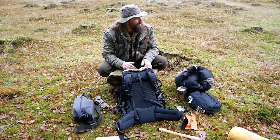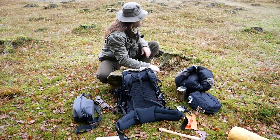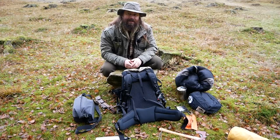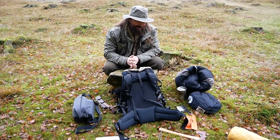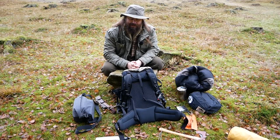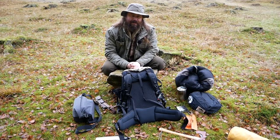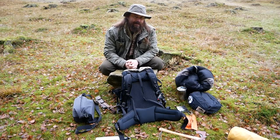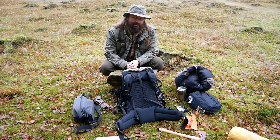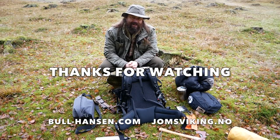There's a school class behind me up on the hill — they'll be very interested in finding out what's going on down here in the field. If you enjoyed this video give it a thumbs up, and if you're not already a subscriber please consider subscribing. Share this video, and I'll see you next time. Until then, take care and have a nice day.